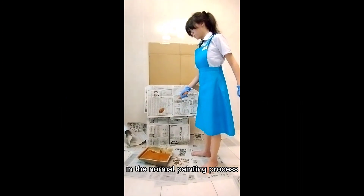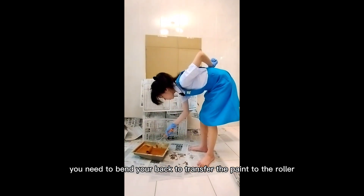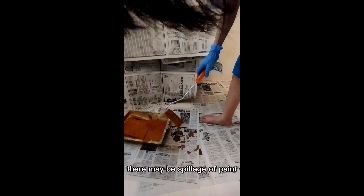In the normal painting process, you need to bend your back to transfer the paints to the roller. When you lift up your roller, there may be spillage of paints.